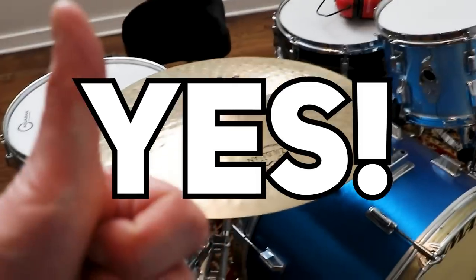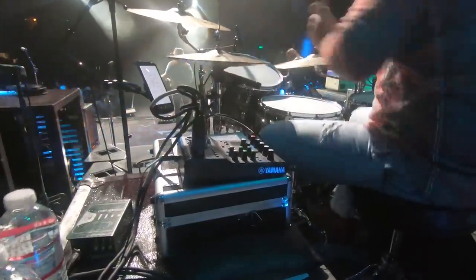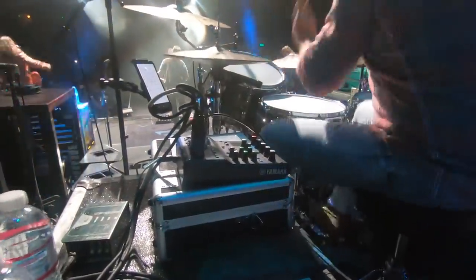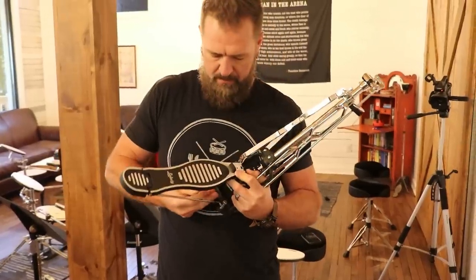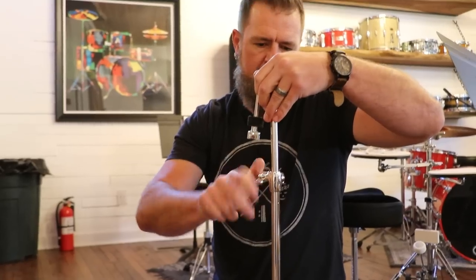So you just got a drum set. Chances are you want to be doing something like this as soon as possible, but the drum set probably looks something like this, which has left you wondering, what have I gotten myself into? Don't worry. I'm going to have you set up, holding the sticks properly, playing your first drum beat, and playing your first song by the end of this video.